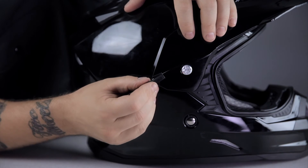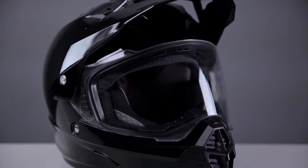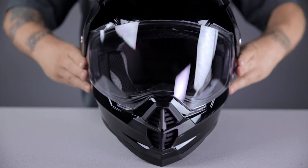Ventilation on the FX39 is pretty good — the helmet breathes really well. The only aspect of the ventilation I thought could be just a little bit better is the switches. The buttons can be manipulated with gloves on, but they're not comfortable to the touch and they're very small.